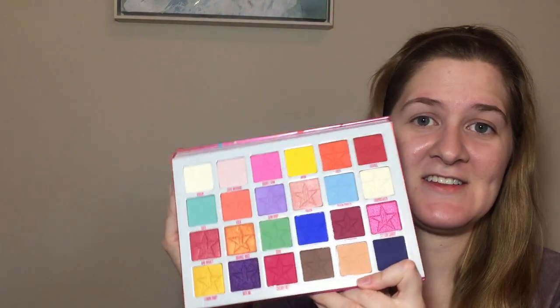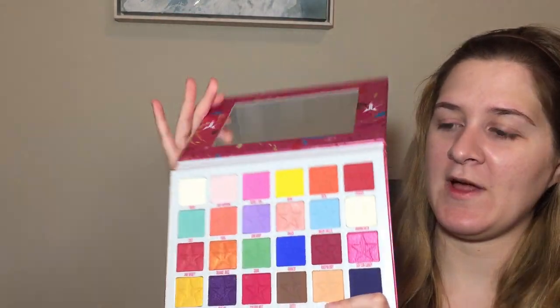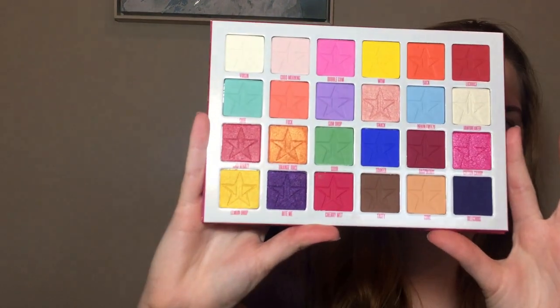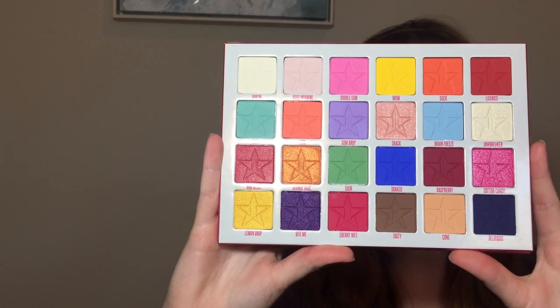She is stunning. Comes with a mirror, which I know a lot of people like, but look at how beautiful that is. Absolutely beautiful. We're going to do an eye look today and we're probably going to get a little crazy with it, let's be real. Before we do that though, I want to just go through and swatch all of the colors for you guys. I'm going to insert a clip right here.